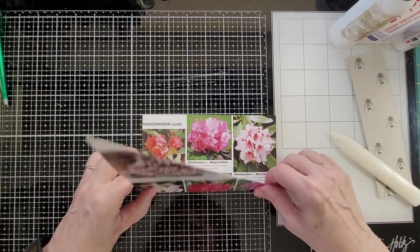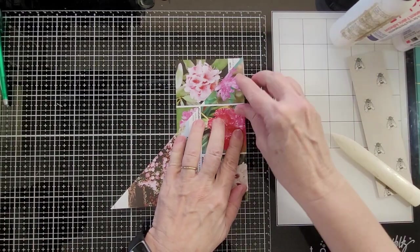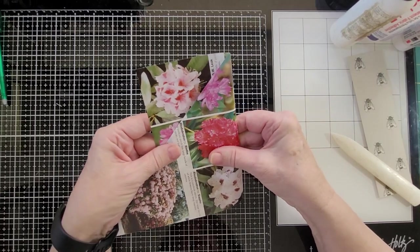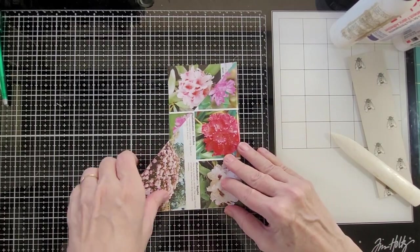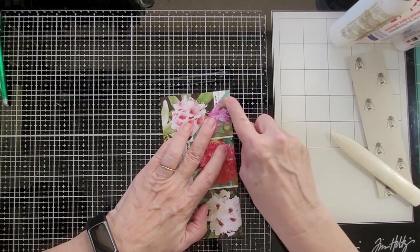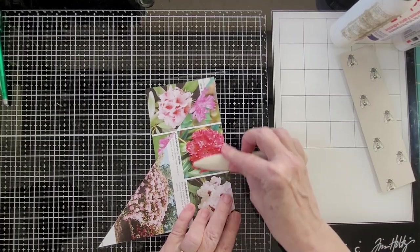You can double-check where you're folding. What I want is this: it gets even with the bottom, and this point comes up to right there. Then burnish.